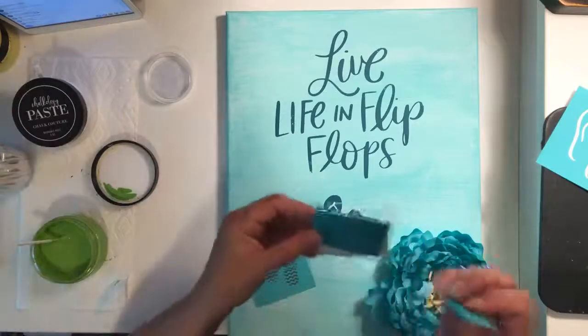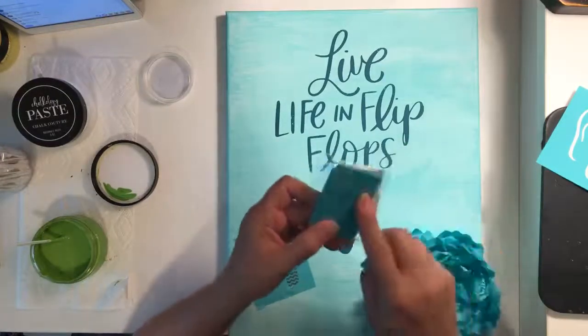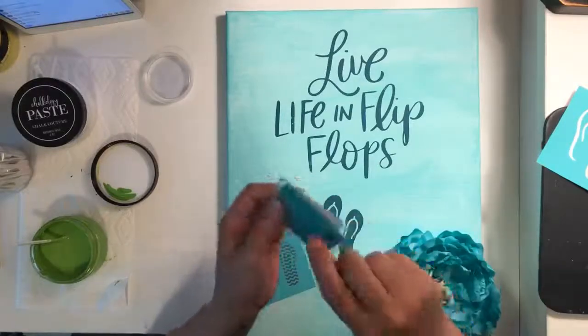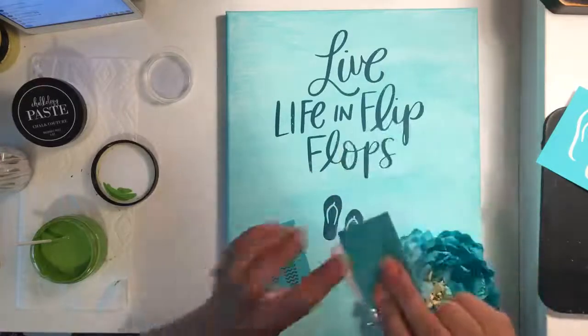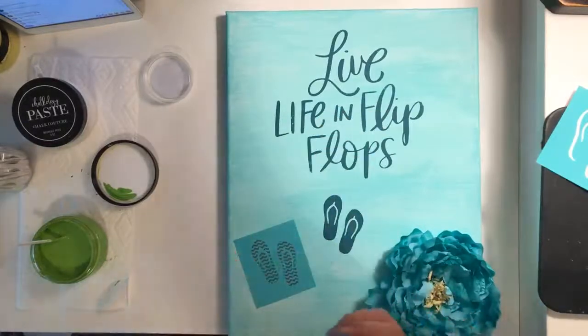I'll grab a small squeegee — that's all we really need. These are the old small squeegees I cut in three pieces. Our new squeegees in the new catalog are actually oriented vertically, so you're not getting your fingers in your paste. Instead of going this way, they now go this way, giving you longer hold with the beveled edge on the side — that's perfect.